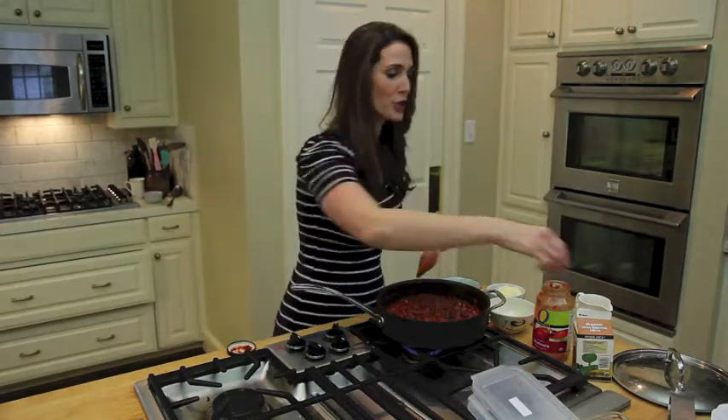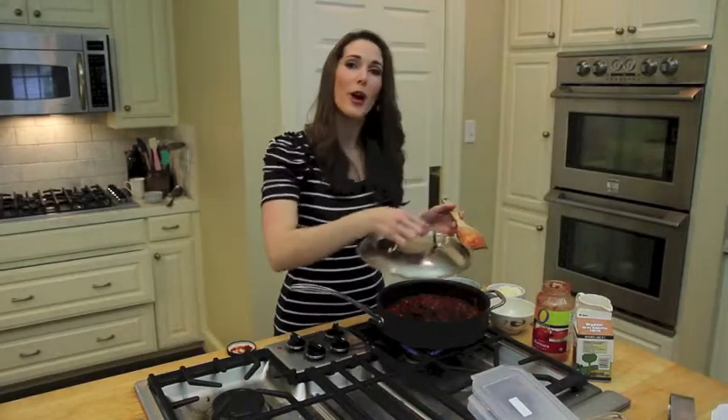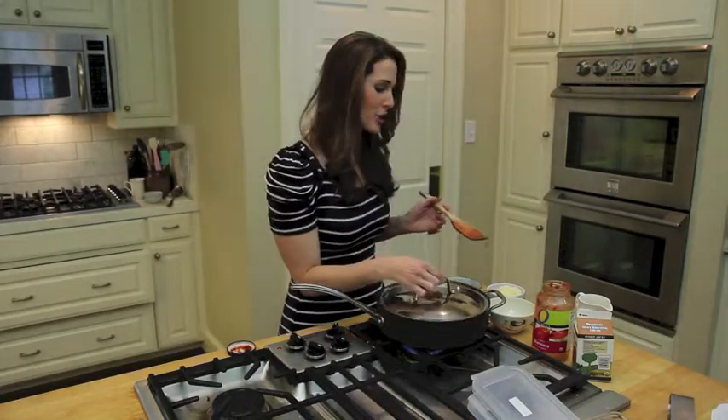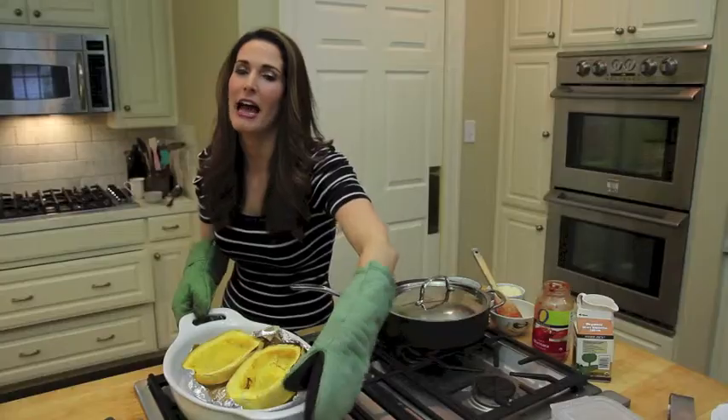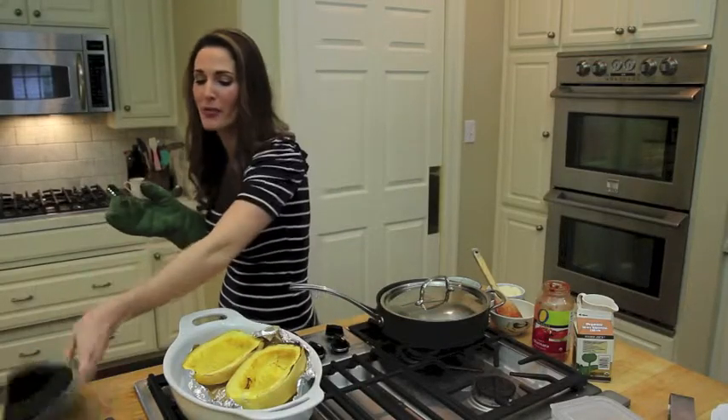I'm going to put the top on and let this cook for just a second. While I do that, I'm going to grab my spaghetti squash out of the oven. Here's my spaghetti squash — I baked this at 350 for about 45 minutes.